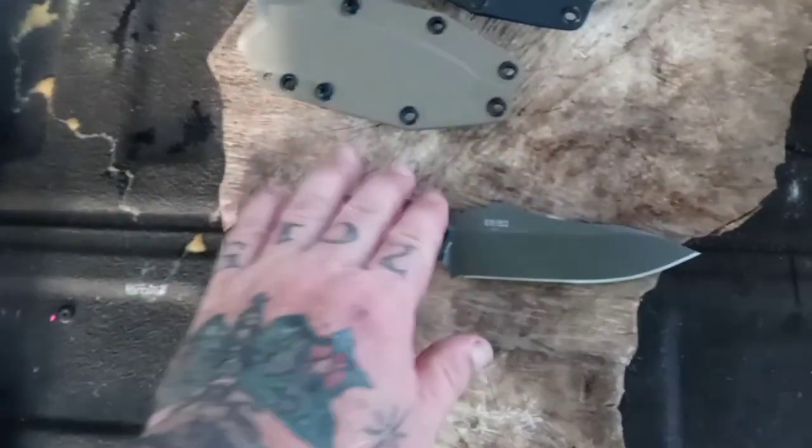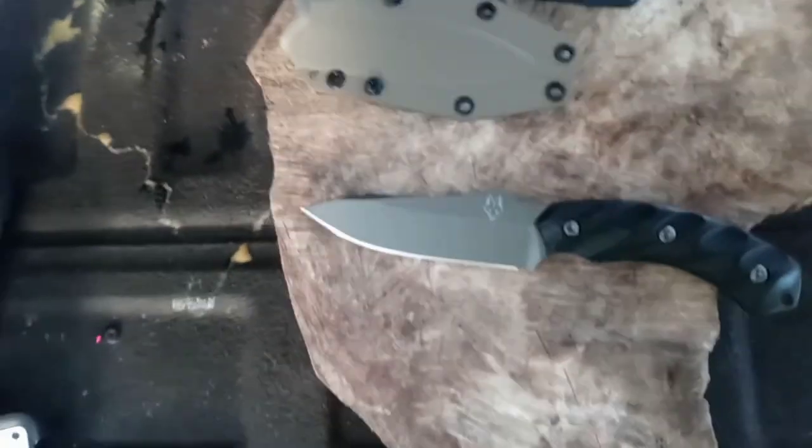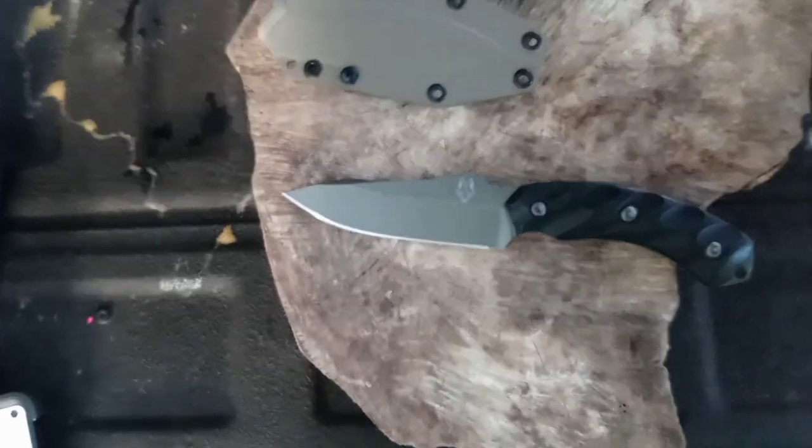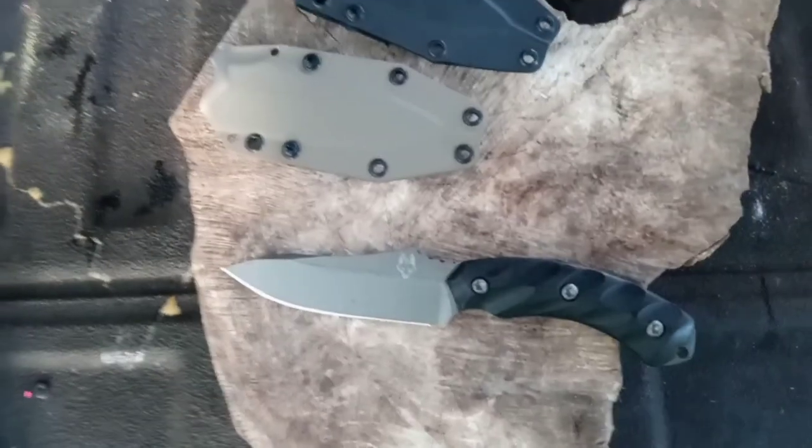Look at the other side of it — man, that's gorgeous. It runs about $230 off their website. It is a beautiful knife. Without any edge work yet — I plan on doing some today; I apologize for that, it rained this afternoon and it got laid on us. Man, what a gorgeous knife.